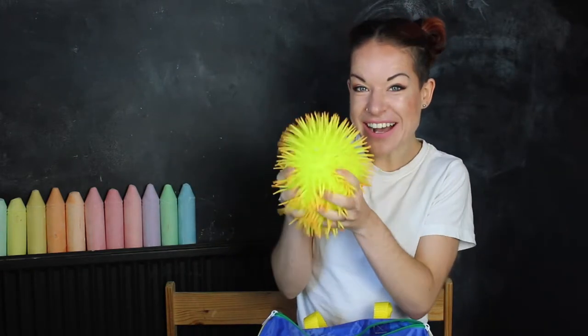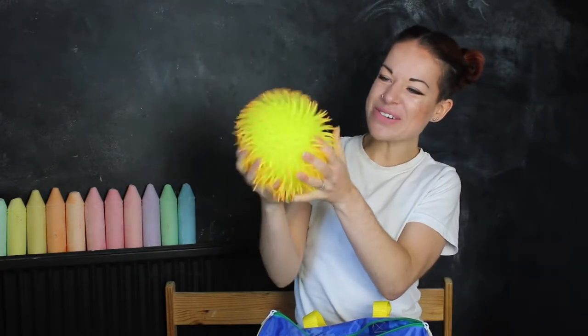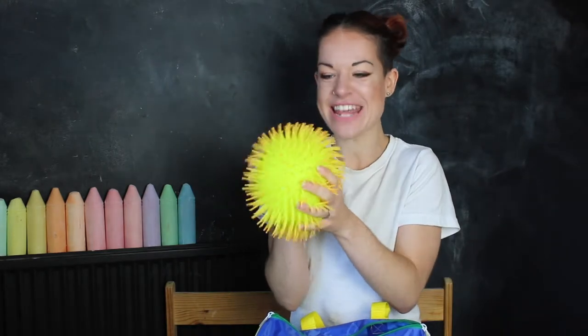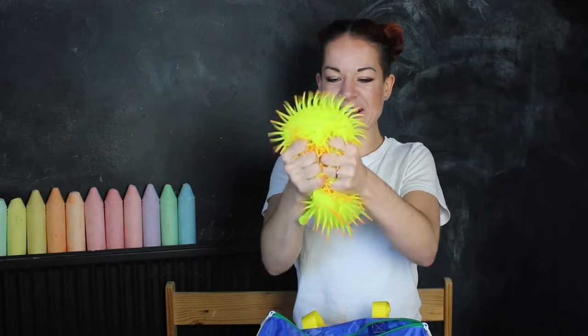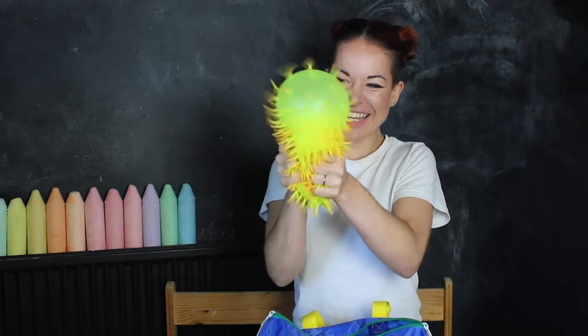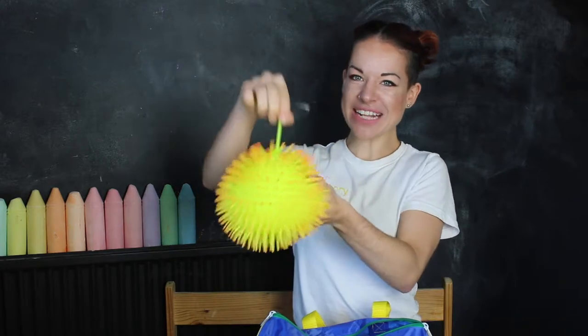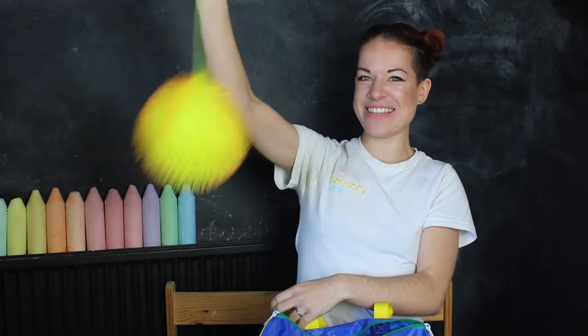There's also this extra large puffer ball, again with tentacles all over it to wiggle and shake until your fidgety heart is content. It's also really bright. And if you squeeze it — it puffers out. There's also a little handle so that you can really bounce and swing.